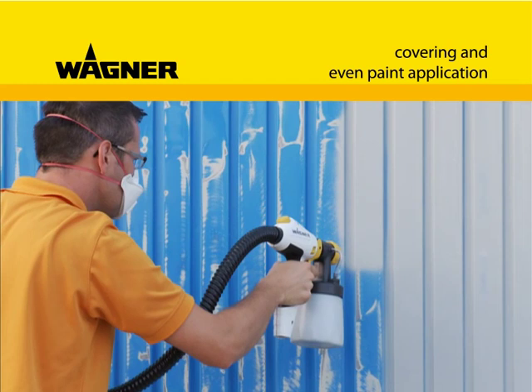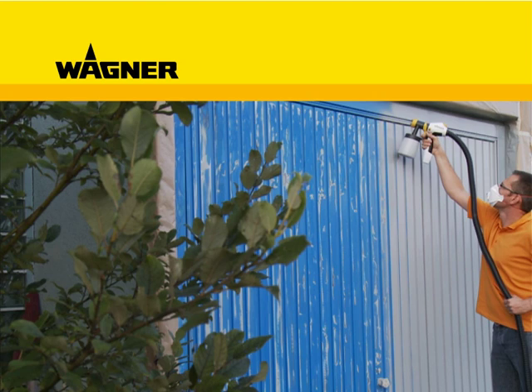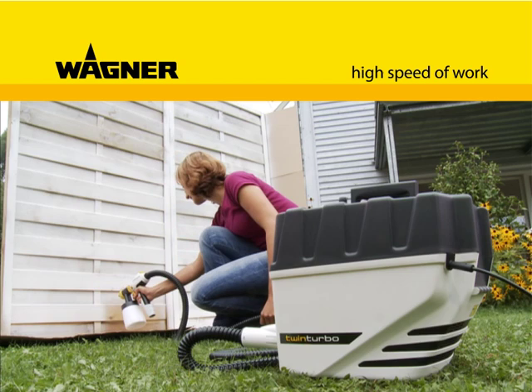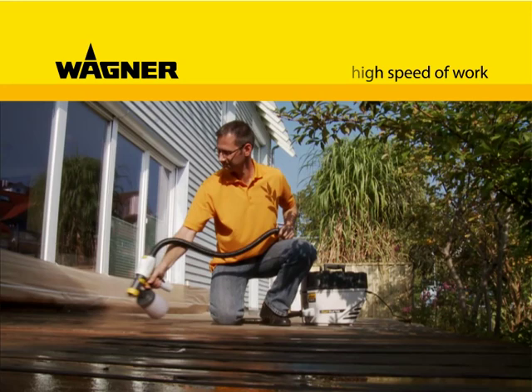The W-867E also scores outdoors with an absolutely uniform paint application, giving perfect coverage and always at high working speed. Especially on large surfaces, you will never again want to use a paintbrush or roller.